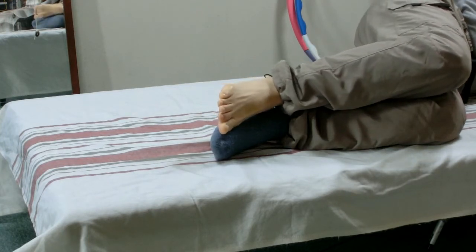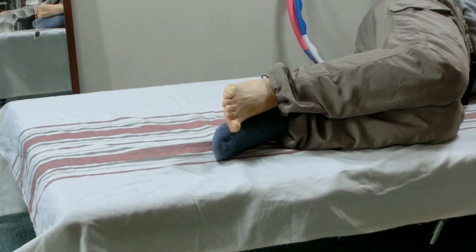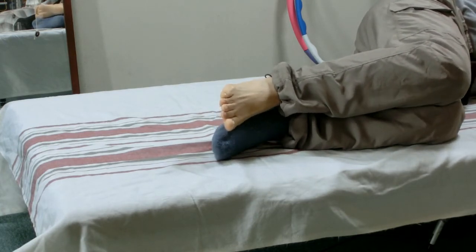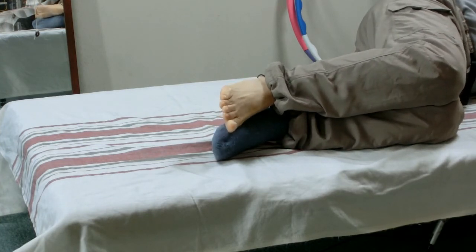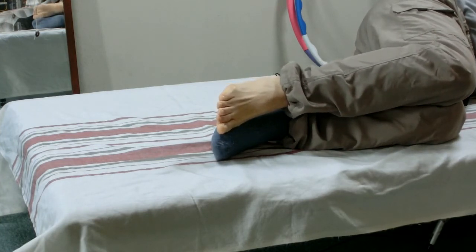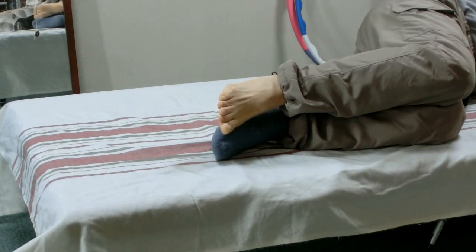Now move the heel up and down, but minimize the movement so that the knees stay almost still together. You may feel the skin stays still while the bone of the leg slides within the skin — as if the bone is floating in a water bag named skin.